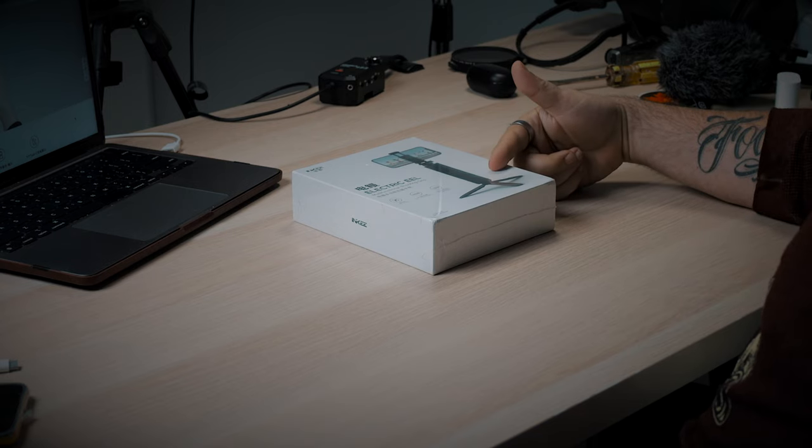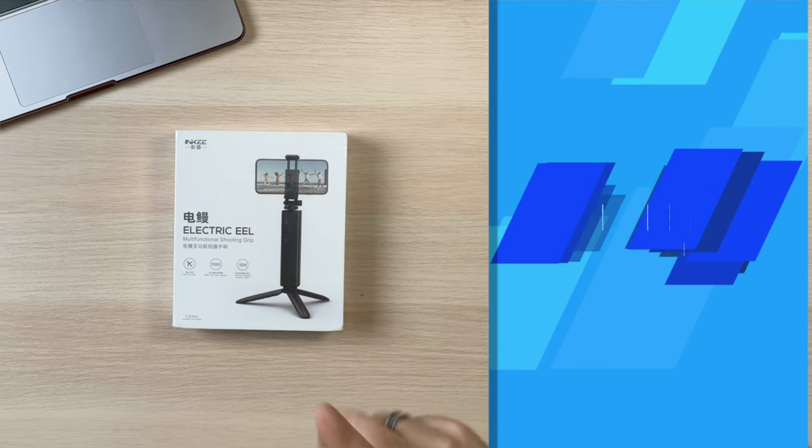They made this little stand, but it has some additional features. So we're going to take a look at what comes in the box, look at their specs because that's kind of important, and we're going to see how it works. All right, coming up.